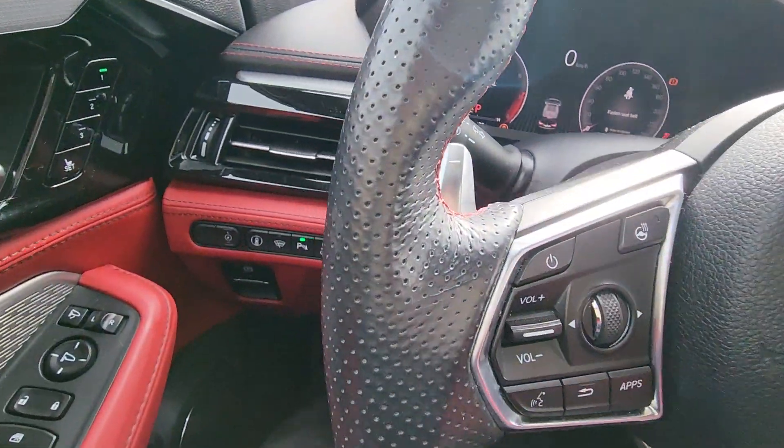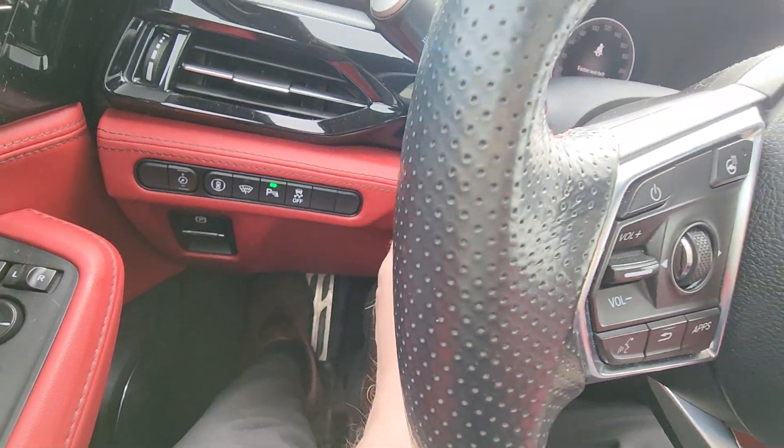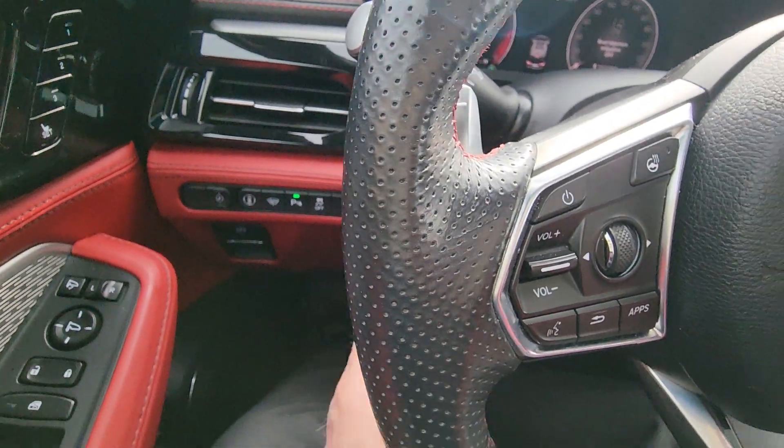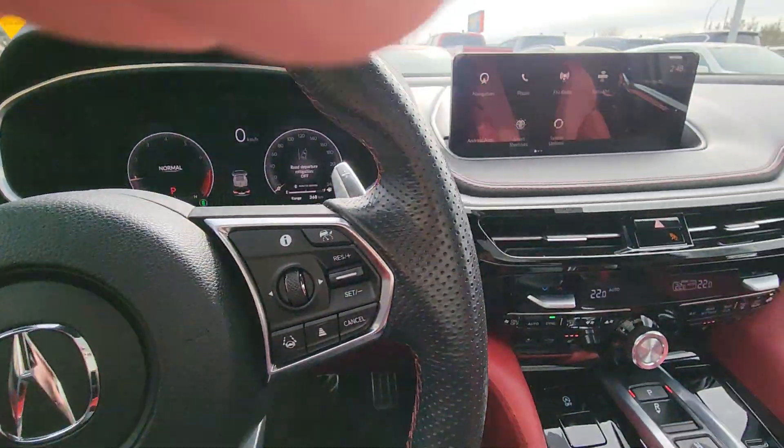You've got an electric steering wheel — that actually adjusts the steering wheel up and down for you, and also adjusts your seat as well from the seat memory when you get in there.